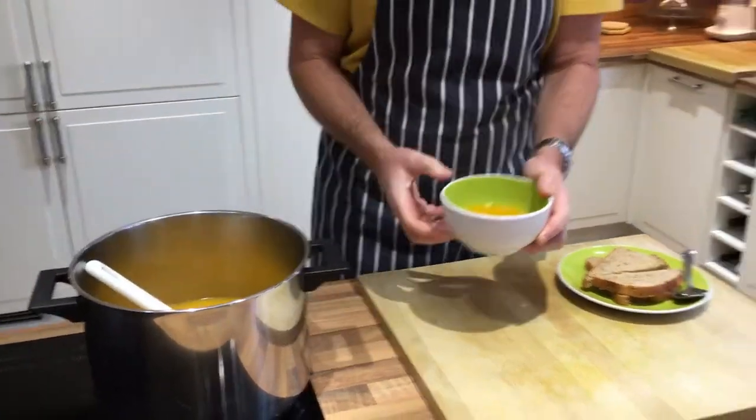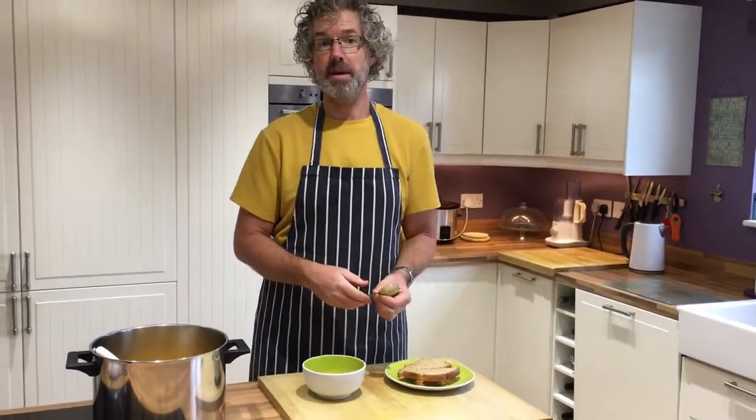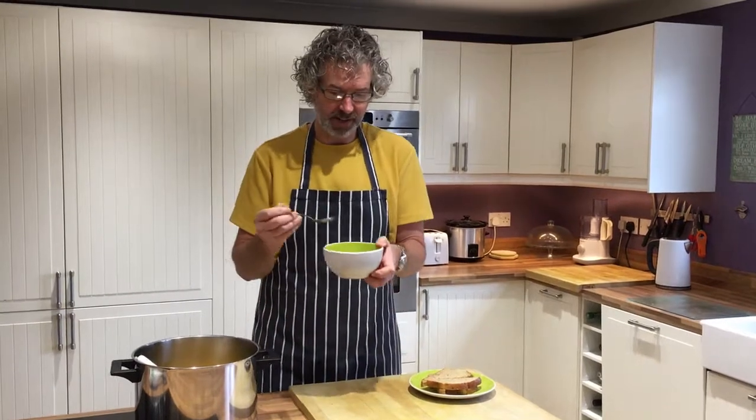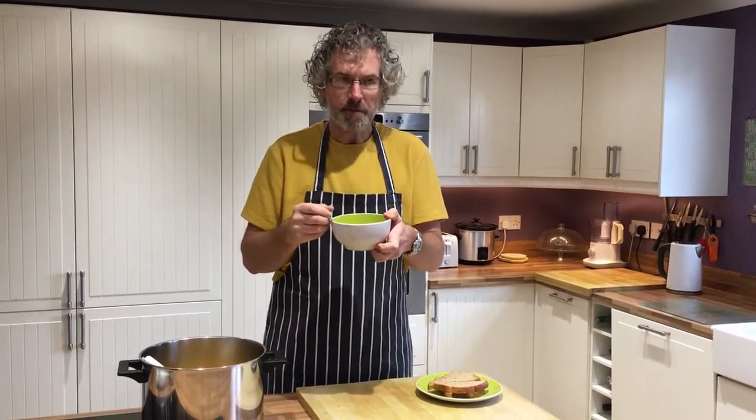I like my soup quite watery, but if you'd like yours a bit thicker you just have to put in less water at the beginning — maybe one litre. I like to serve mine with some crusty bread. Let's see how it tastes... oh yeah, lovely pumpkin soup!